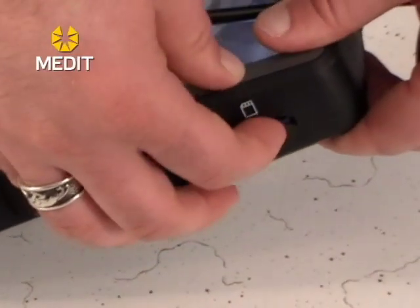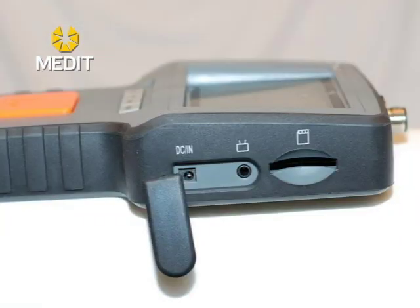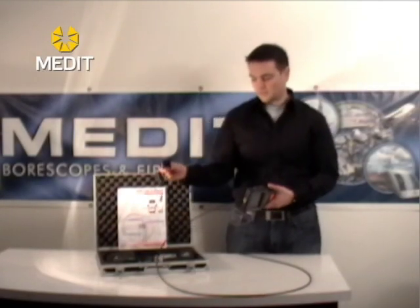If and when you need to charge your video boroscope unit, your DC input is also on your right hand side — it's the further one that says DC in, and your plug will be right in your box as well.